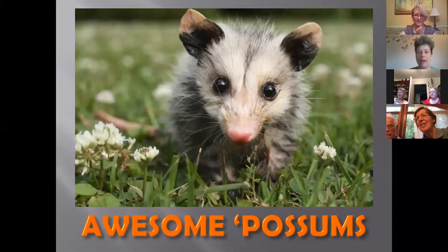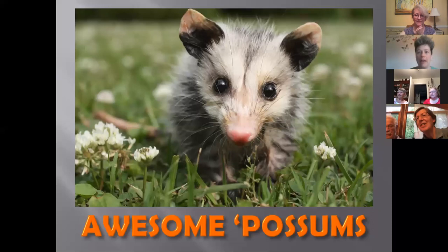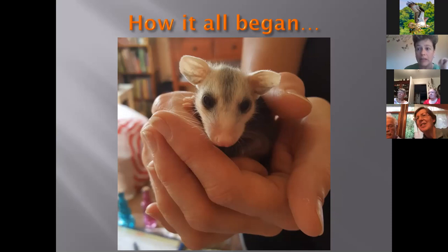Karen begins: Tiffany just took some of my thunder — I was about to explain how everything began. About three years ago, somebody brought me a box of 11 tiny possums. I had always wanted to work with possums but never taken the time to learn until I was handed a box of 11. I realized how adorable they are, and as I started learning more and more about them, they're just fascinating creatures — that's sort of how the love affair began.